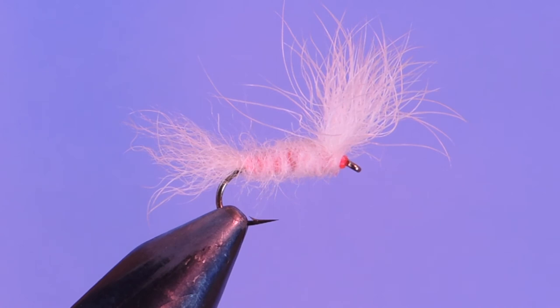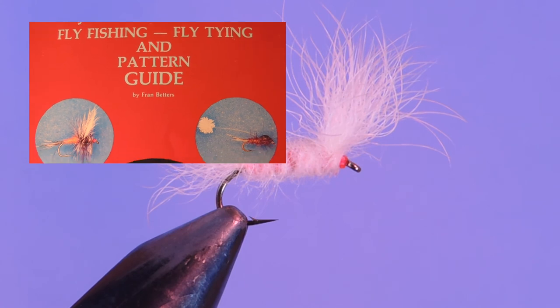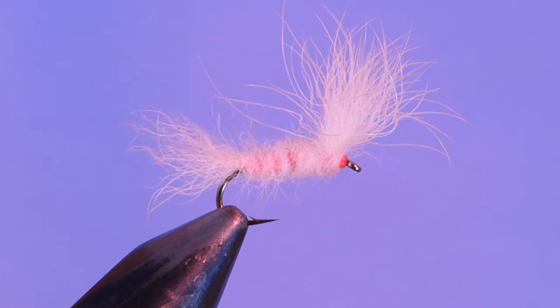This is basically a Haystack pattern tied with rabbit foot rather than deer hair. The snowshoe hare foot that's used to tie this pattern is a really nice dense hair, and it has a little bit of translucence in it — it's almost like polar bear. Originally in the book 'Fly Fishing, Fly Tying and Pattern Guide' that Fran Betters wrote, he listed this pattern using gray thread, but if you've ever seen any of Fran's flies, you'll see a lot of them are tied with this fluorescent fire orange thread.